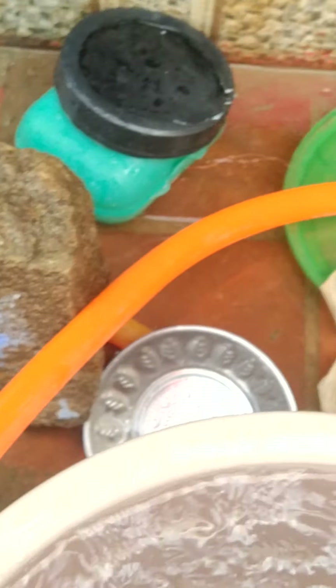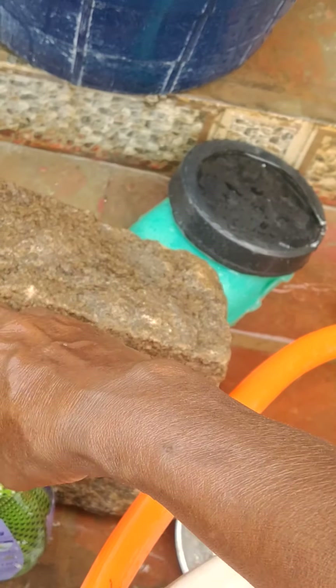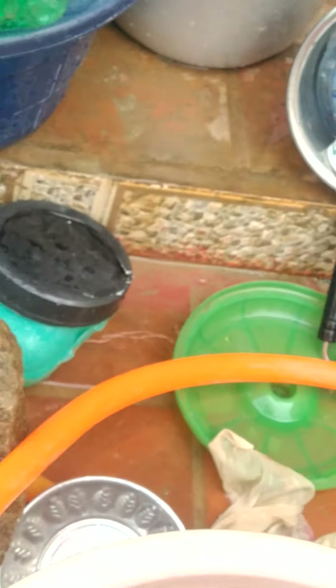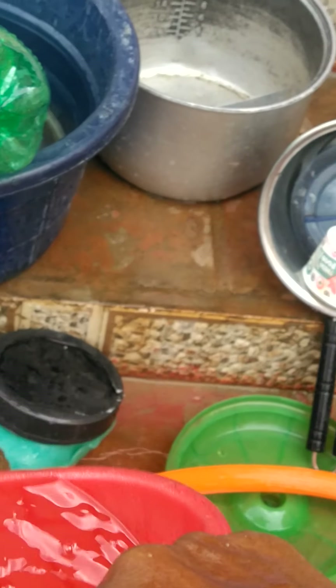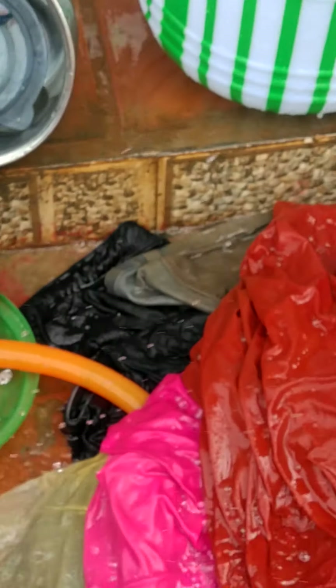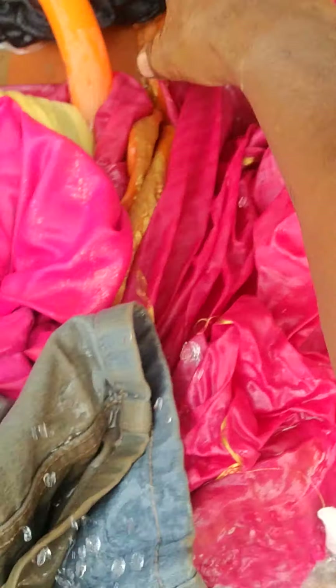You have to keep it for 2 minutes and then wash it. You have to pour water on this and apply it for 2 minutes. You can use a washing machine for this, but washing machine is not bad. Put Surf Excel in the water. You have to put the water on this and keep it in water for about 3 minutes, then wash it.